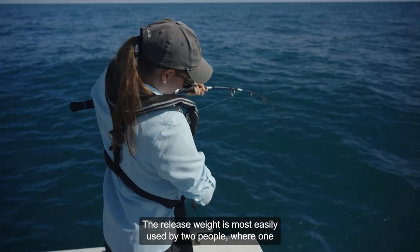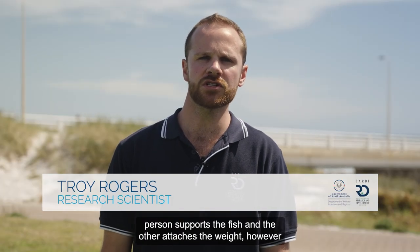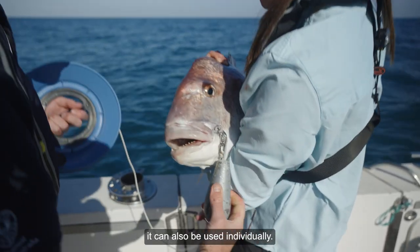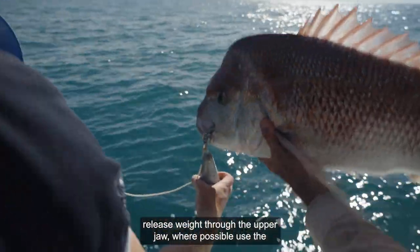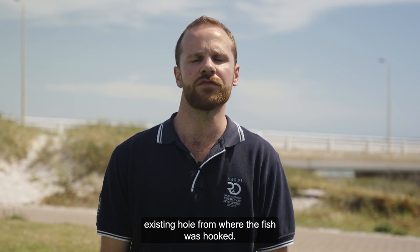The release weight is most easily used by two people, where one person supports the fish and the other attaches the weight; however, it can also be used individually. The recommended approach is to support the fish and attach the release weight through the upper jaw, using the existing hole from where the fish was hooked where possible.